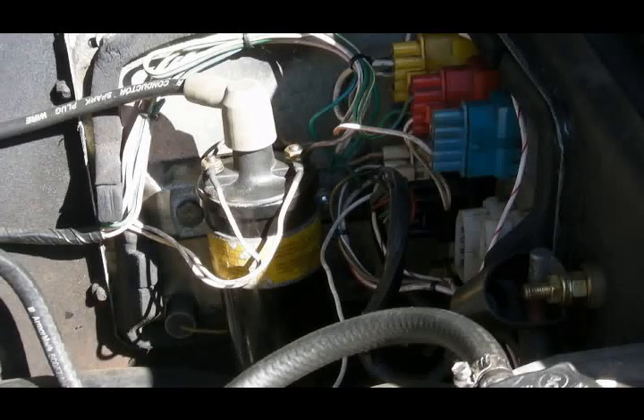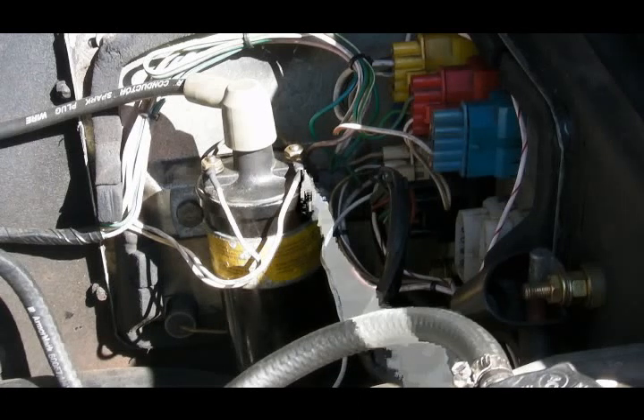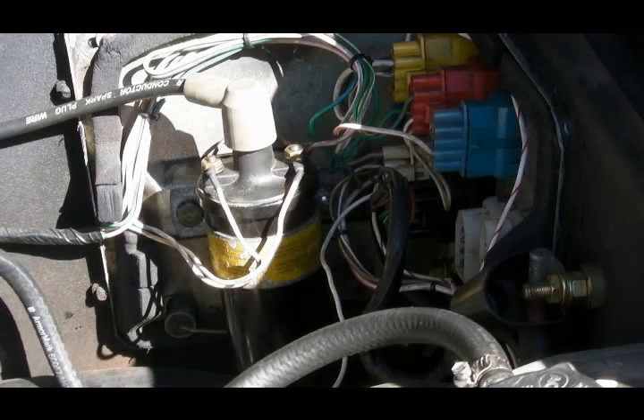Starter motors are the topic du jour in the DeLorean Facebook groups. Specifically, owners who go to turn the key in the ignition tumbler and either the starter motor doesn't turn, or all they get are weird clicks.